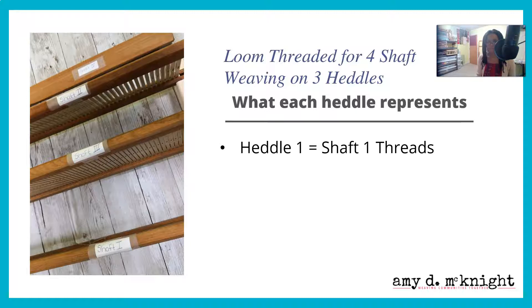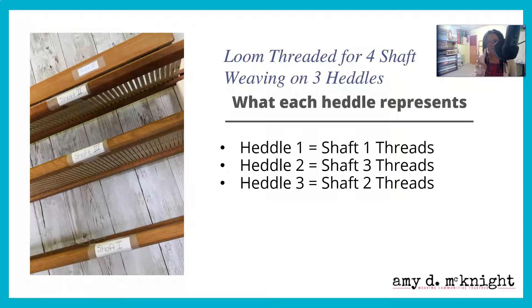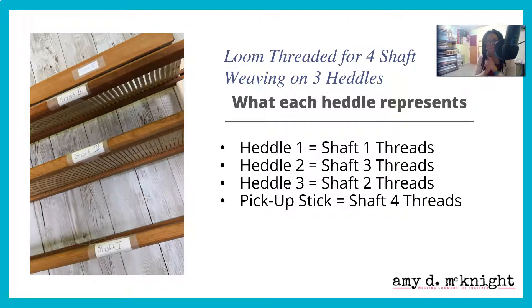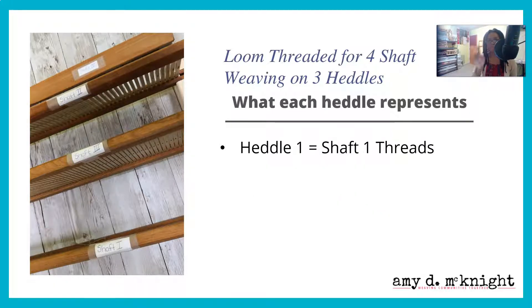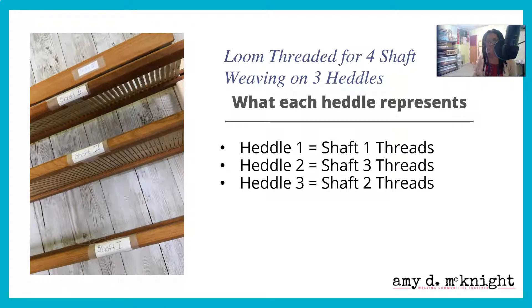Heddle one is shaft one threads. Heddle two is shaft three threads. Heddle three is shaft two threads — we switched it up a little bit. And heddle four, or the pickup stick, are the shaft four threads. So to repeat: heddle one is shaft one, heddle two is shaft three, heddle three is shaft two, and the pickup sticks are the threads that would go through shaft four.